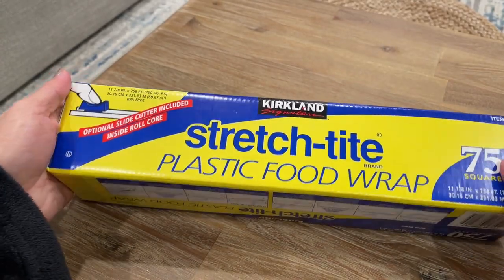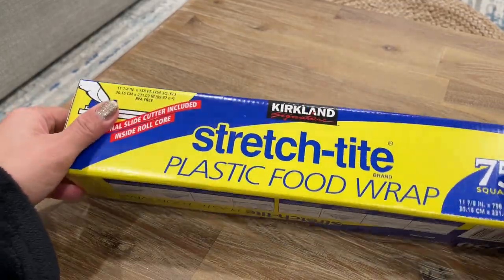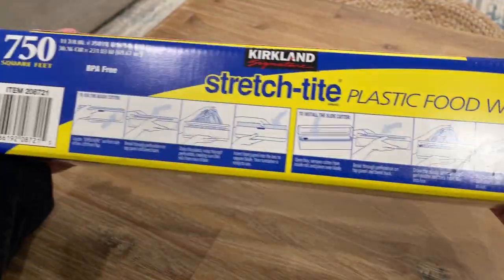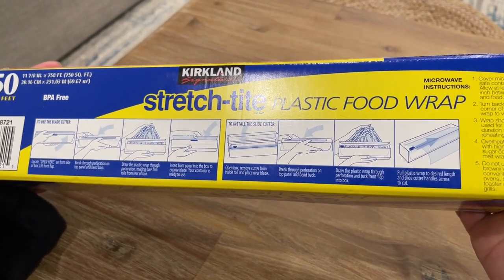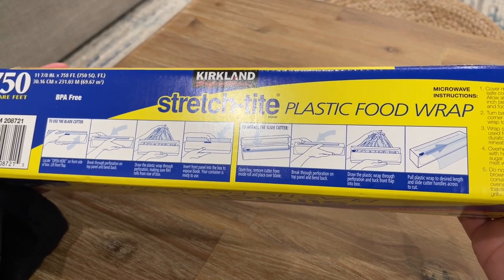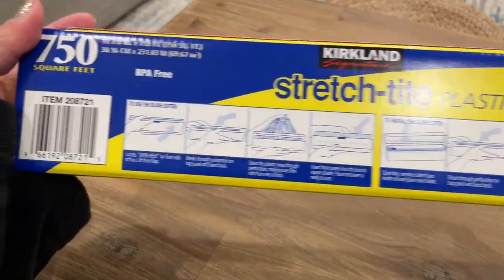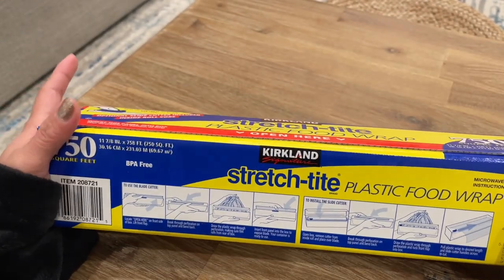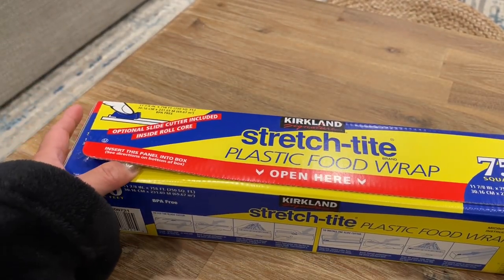This one's from Costco. Let's start — the instructions are at the bottom, and I've read them, but it seems like it's a challenge to understand what's going on in these pictures. So I'm just going to show you through a video.